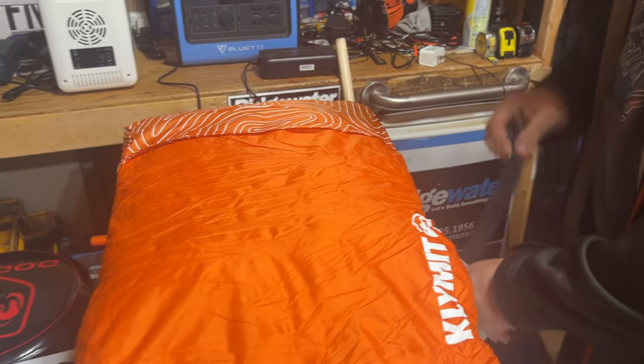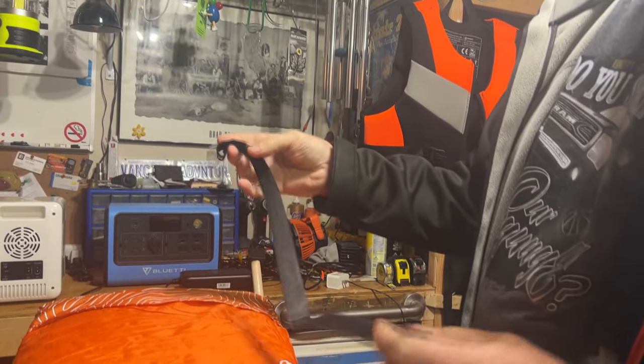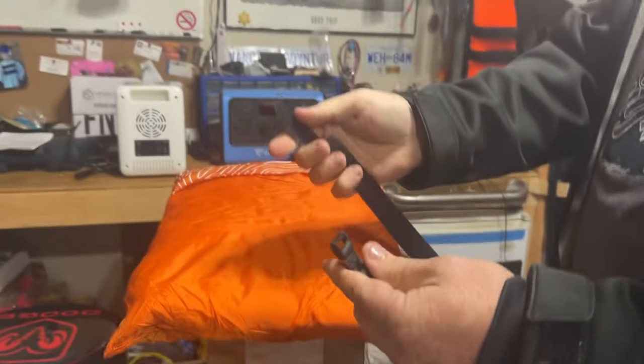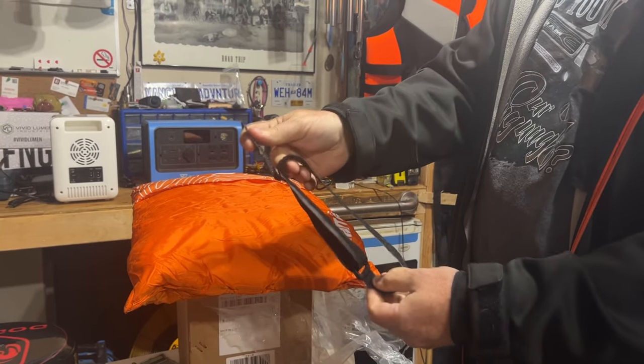I like these bands though — the bands are actually pretty good for stuff. Keep those — they're hard to break. They're just good for cords and other things that you need to bundle. The Velcro goes all the way around.